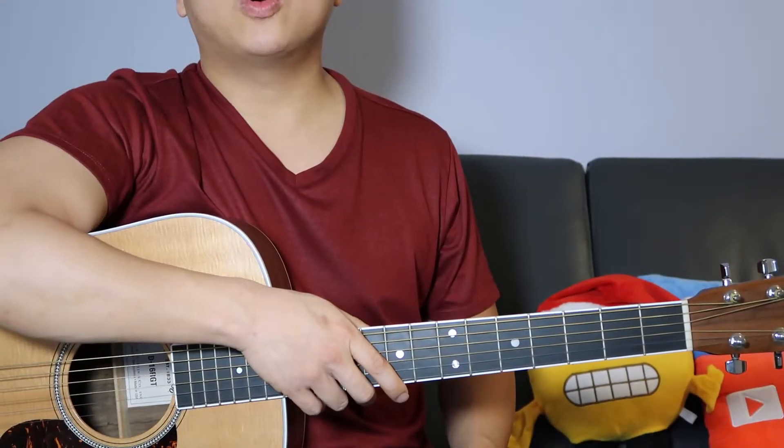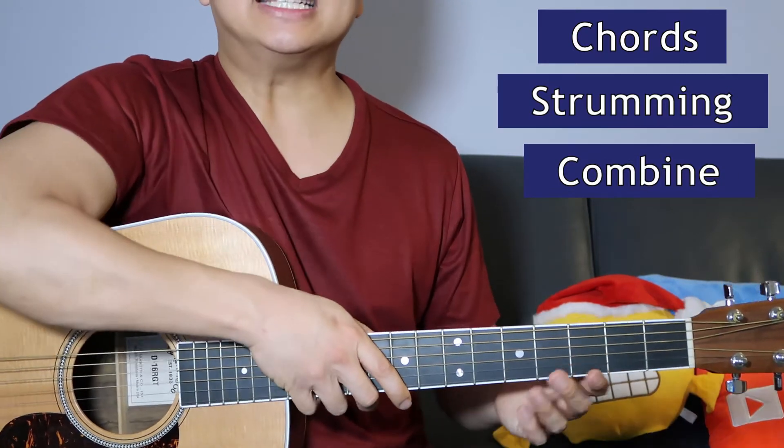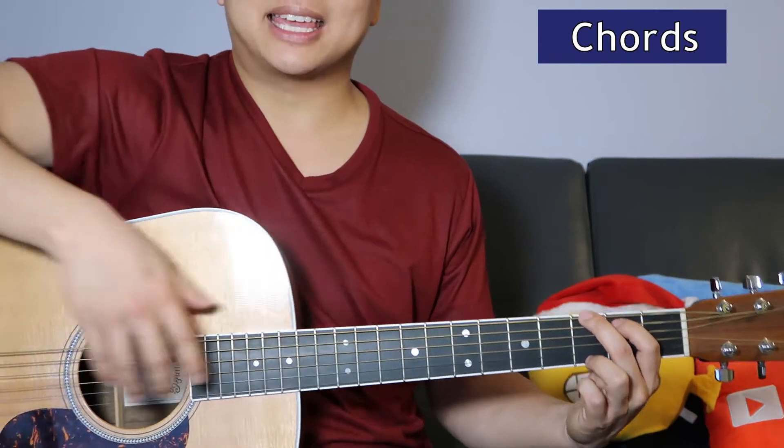So we're gonna go over the chords and then the strumming pattern and then we're gonna combine it all together. It's a pretty easy song — we just got a few chords that repeat over and over again in the same pattern.